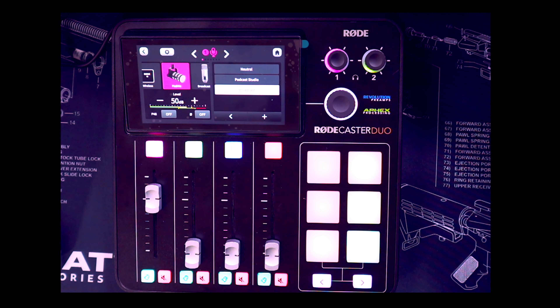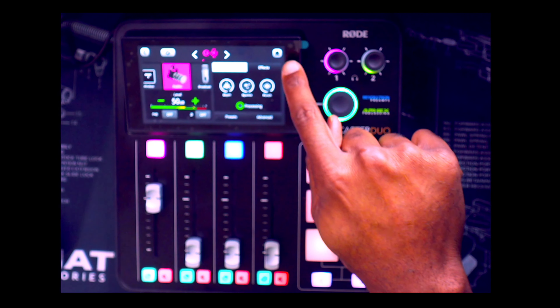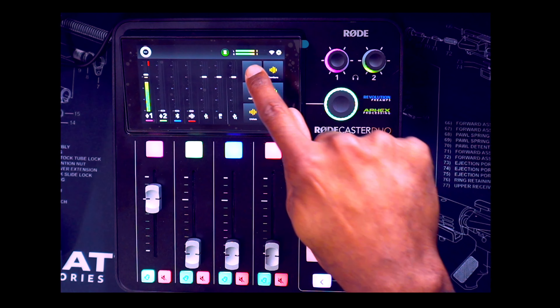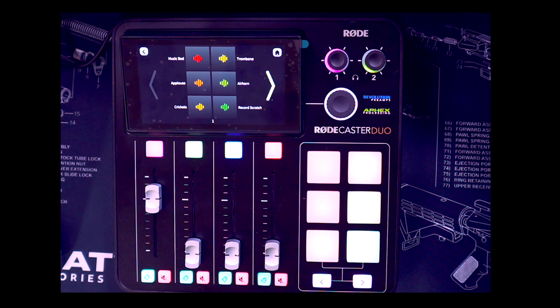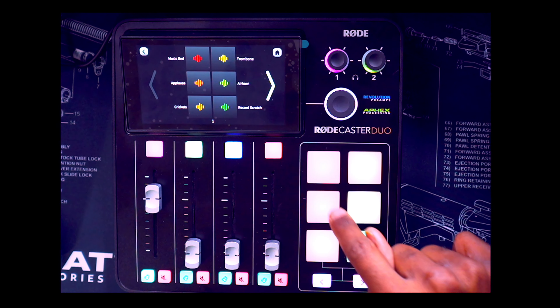I'm going to hit the broadcast button — now this is the broadcast default settings of the RodeCaster Duo. Hopefully I sound like a broadcaster. I've been a broadcaster before so I have to sound like one. Let me hit this home button. Now I'm going to hit the music bed button — I want you to listen. That's the applause button.